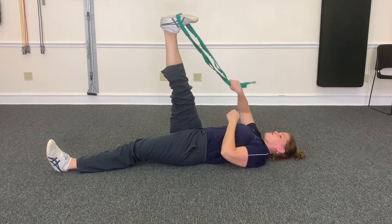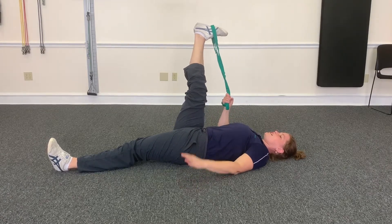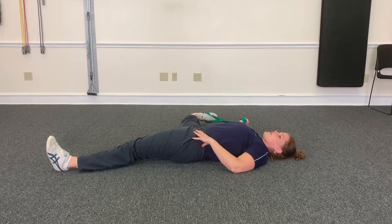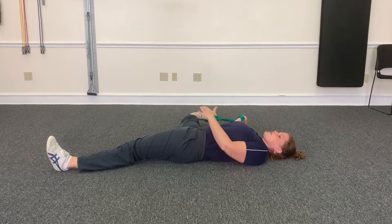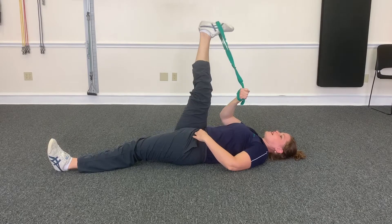Then we just switch sides here and you're gonna stretch the inside of the leg. Keeping your pelvis down, just bring your leg out to the side here. 30 seconds. That's gonna stretch the inner thigh.